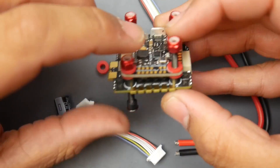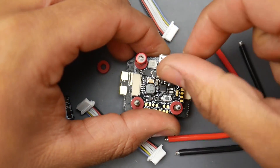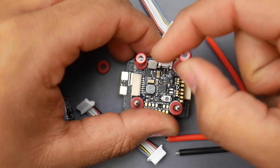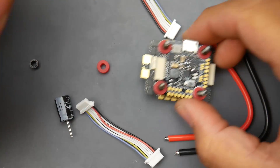I'm going to go ahead and start taking this apart so we can take a look at the flight controller as well as the ESC. This is rated up to 6S which is pretty crazy — well, at least on the spec sheet it says 6S, so we'll see how well that turns out.